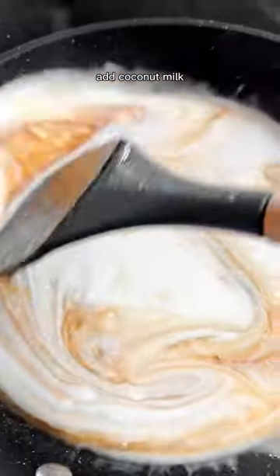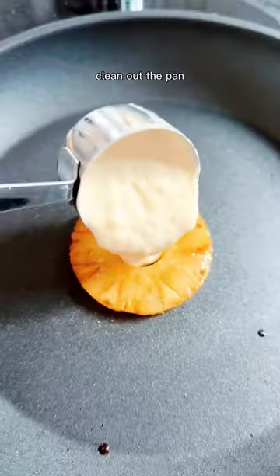Let that batter rest while you cook up some pineapple rings — cook those until they're brown. Add coconut milk to make a tropical syrup and then clean out the pan.